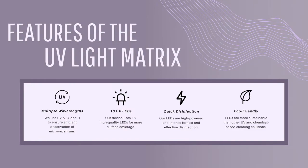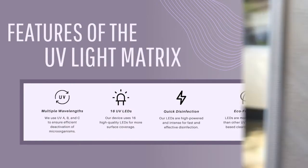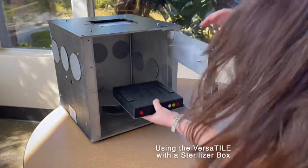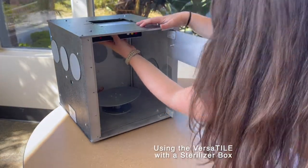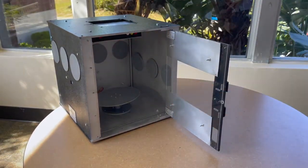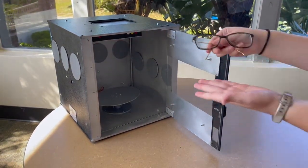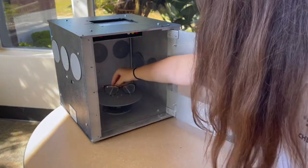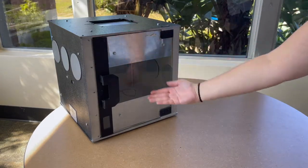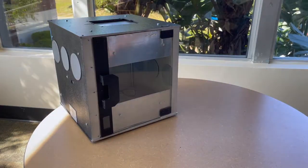Our light matrix includes six different wavelengths throughout the entire ultraviolet spectrum, as opposed to the usual single wavelength in most ultraviolet disinfection products. By combining these specific wavelengths, we are enhancing the germicidal reduction through exposure redundancy. Our matrix includes 16 ultraviolet LEDs, allowing a single Versatile to cover a larger surface area than most comparable compact devices.